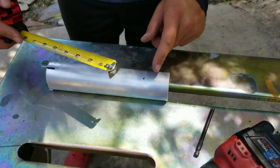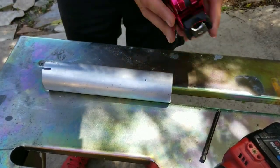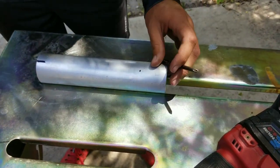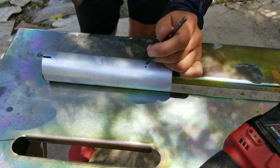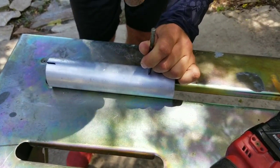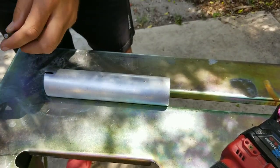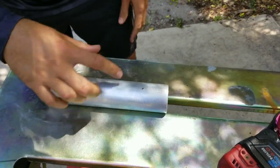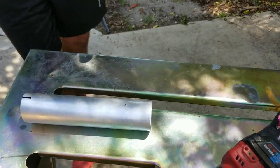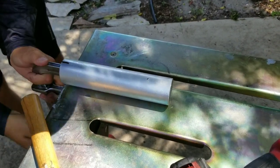On this tube I'm going to start on one end, measure down an inch and three quarters, and take this old screwdriver bit and use it as a center punch since it's old and doesn't work anymore. Make a nice little spot for your drill bit to catch so it doesn't wobble all over the place on the round tube. Then I'm going to take this strong-arm clamp and clamp it down to the table so it doesn't roll off and get all crazy.